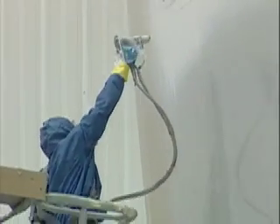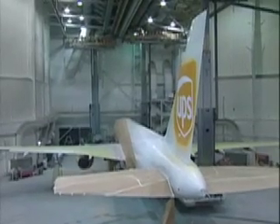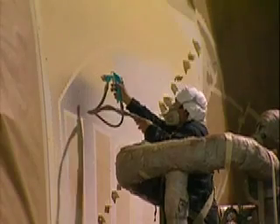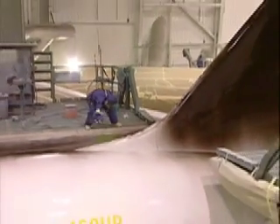The most pressing projects today are a 737 passenger aircraft and this 757, a current carrier plane for UPS, which will be decked out in gold, white, and of course brown.